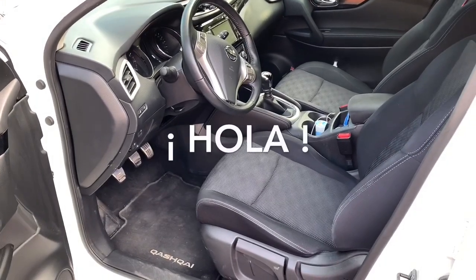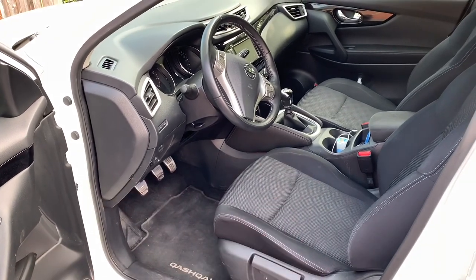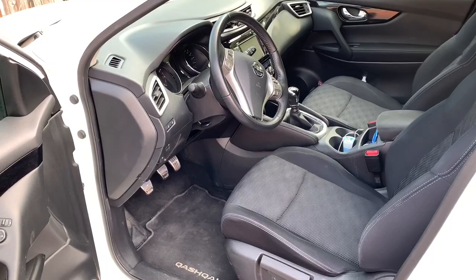Hello friends! Hola amigos! Today I'm going to try to restore a little bit the plastic interior. Welcome to a new video!